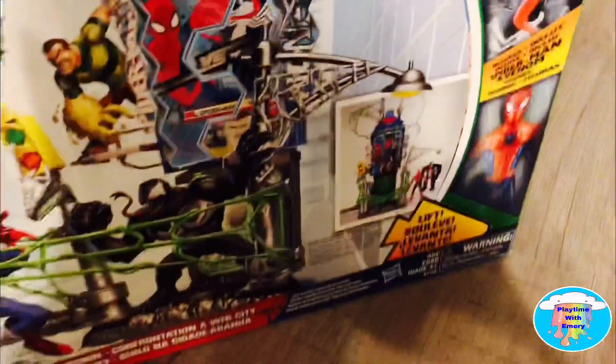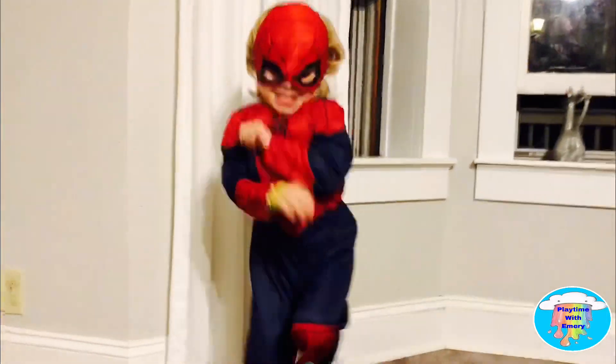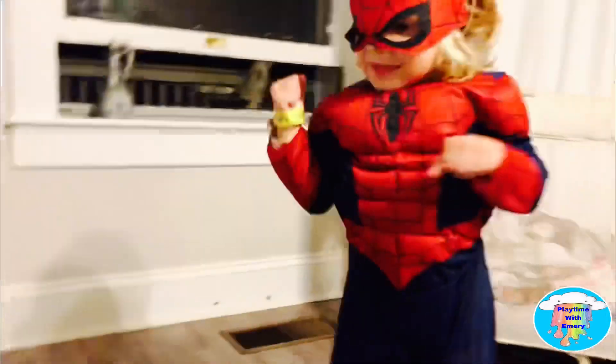Oh my goodness, Spider-Man! Doesn't this look like it's going to be fun to play with? Yeah! Yeah, it does. Alright, why don't you go ahead and open it up and pour everything out?